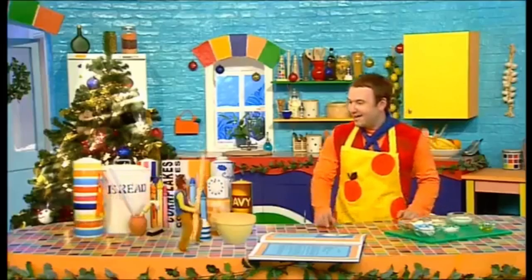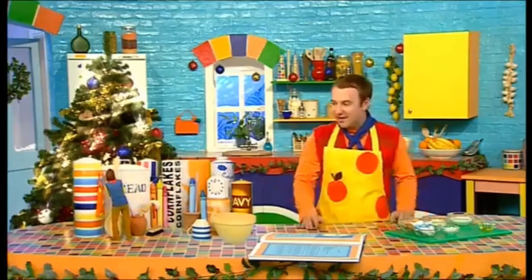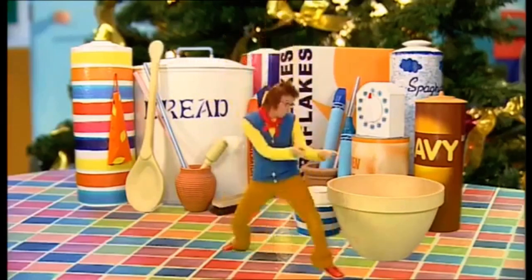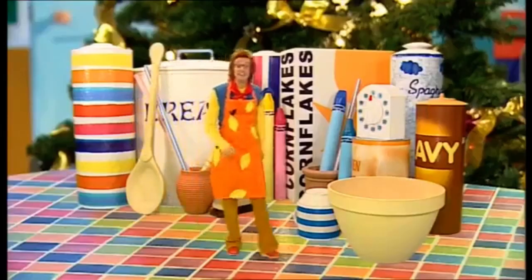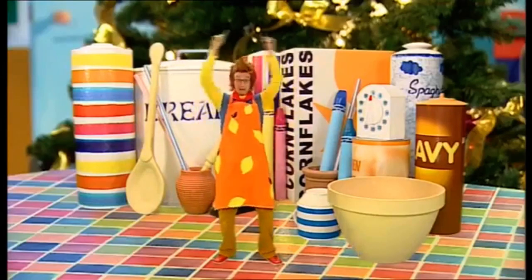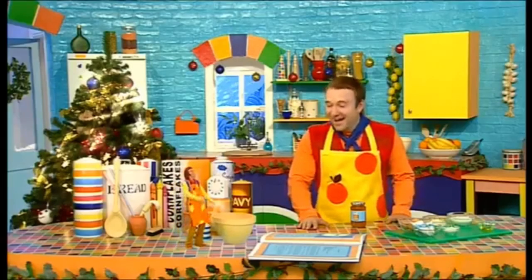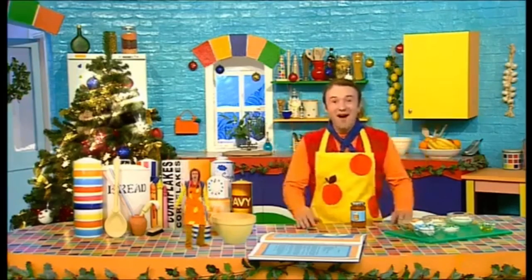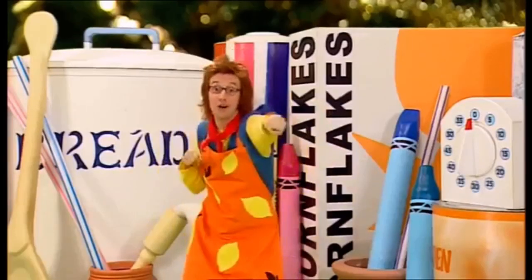Wahey! I'm back! Hello there, Small! Did you get the missing ingredients? I certainly did! I found out how marmalade is made! And here it is! Thanks, Small! I went to a fantastic factory where marmalade is made! It was made from oranges! We're ready to go! We're all ready, so take a look, and we will show you how to cook!